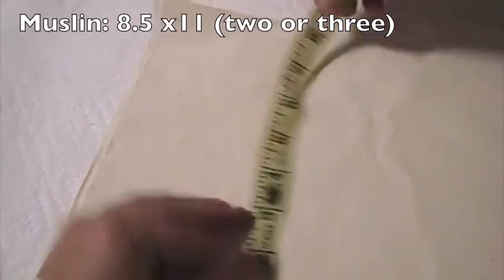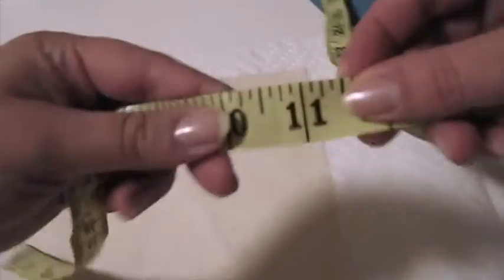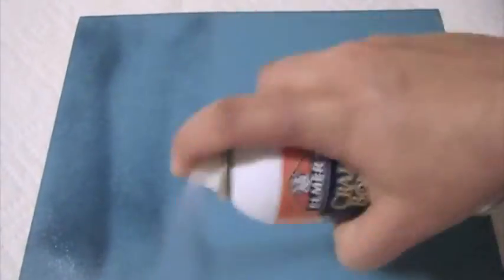Begin by cutting a piece of muslin to 8½ by 11 inches — the same size as a regular sheet of paper. Next, spray a piece of cardstock with a spray adhesive. Then let it dry for 3 minutes. It should be a little bit tacky.